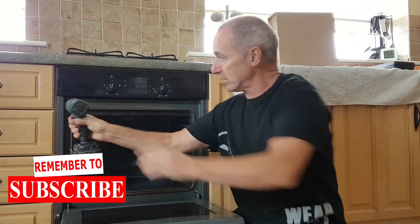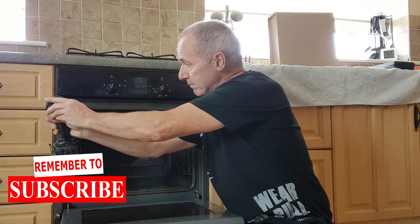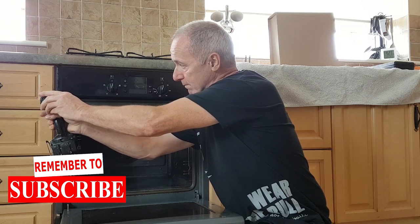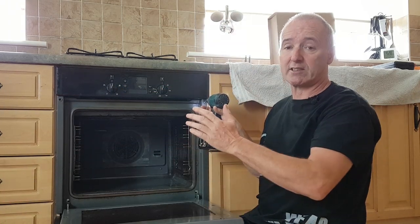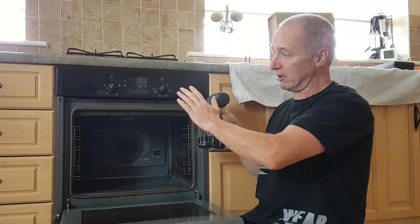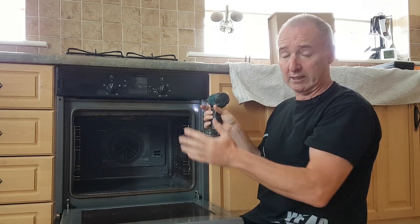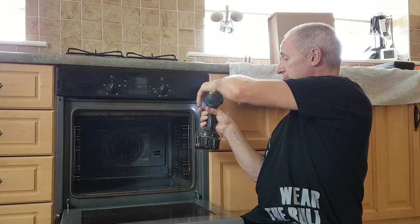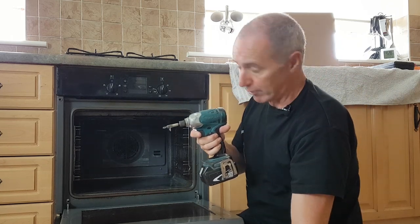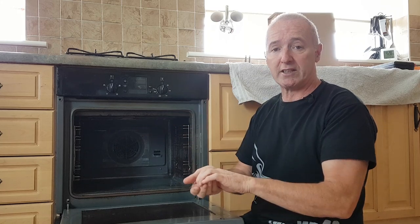Be careful when you're taking the screws out that the oven isn't front-heavy — if it is, it might actually fall out of the hole. In this case that won't happen, but it could, so just be careful. That's the second screw out and the oven is ready to come out. There will be a wire behind it — in this instance the wire is quite long and I can lift it out with the wire still connected.